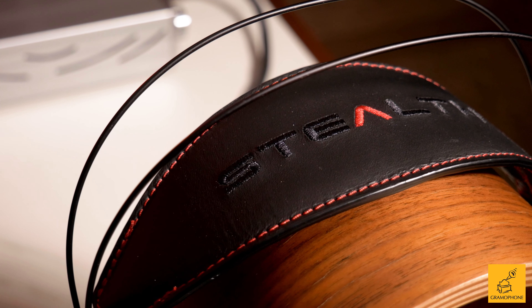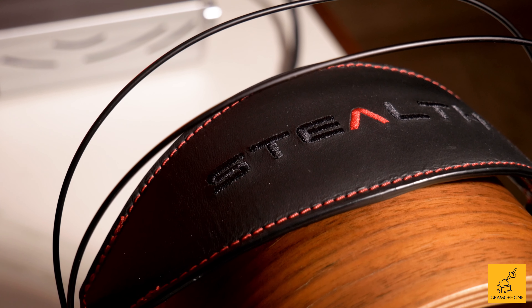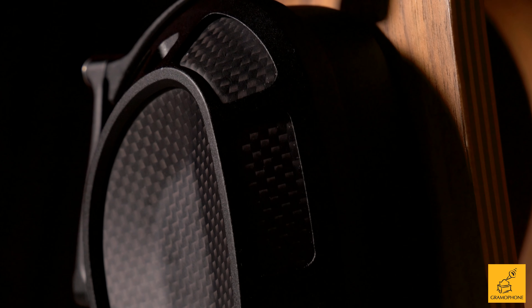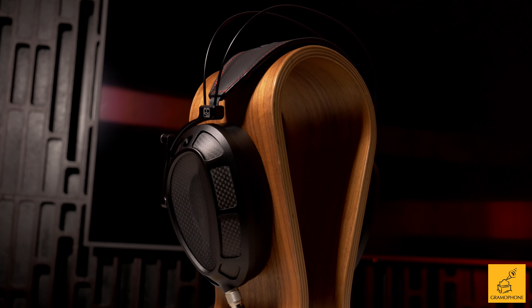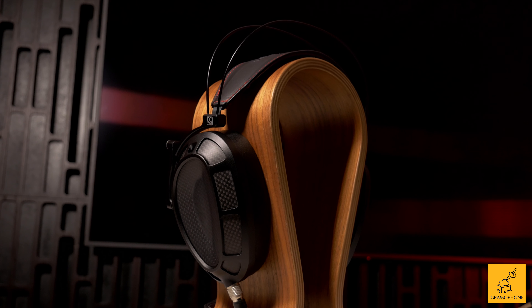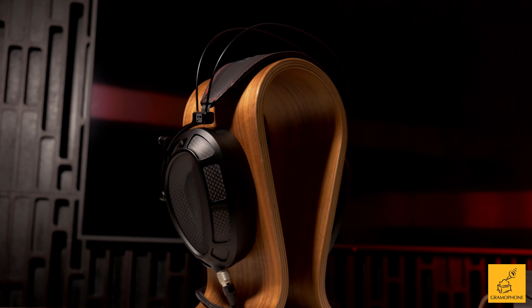The Dan Clark Audio Stealth is Dan Clark Audio's new flagship closed-back planar magnetic headphone. This headphone is designed to be ultra portable, incredibly comfortable, light, and fantastic through all music genres for listening. I spent several weeks listening to this beautiful headphone — it is incredible. I'm excited to get into it.